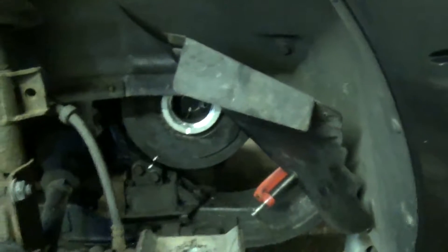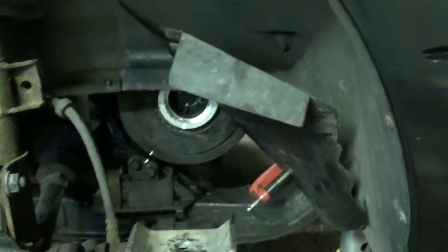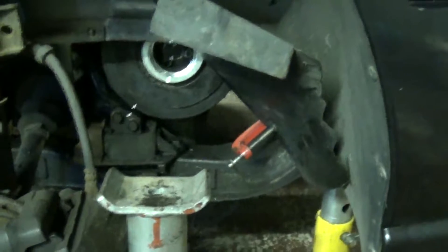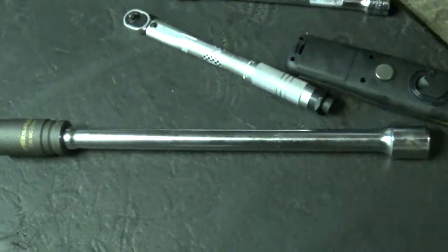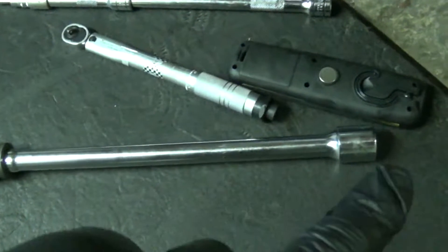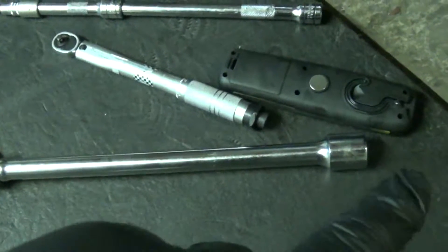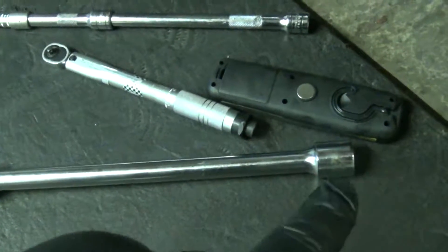I also went ahead and tightened the centre bolt on the harmonic balancer. If you can see here, I've got that axle stand positioned there. What I did is use that to support the 27mm socket on the extension bar there. I started off with an adapter in the end and my torque wrench. The torque wrench is a half inch drive, and that's a three quarter drive breaker bar, so I had the torque wrench into that.